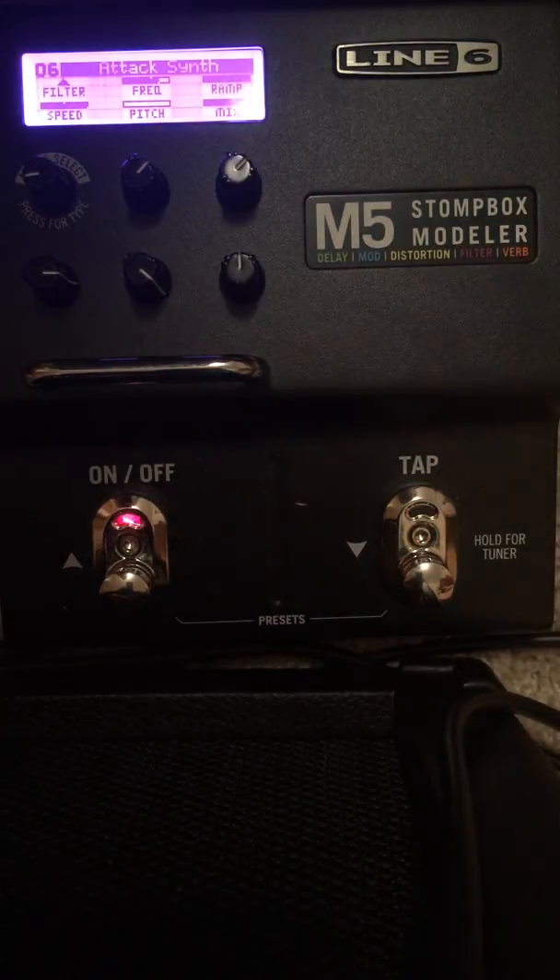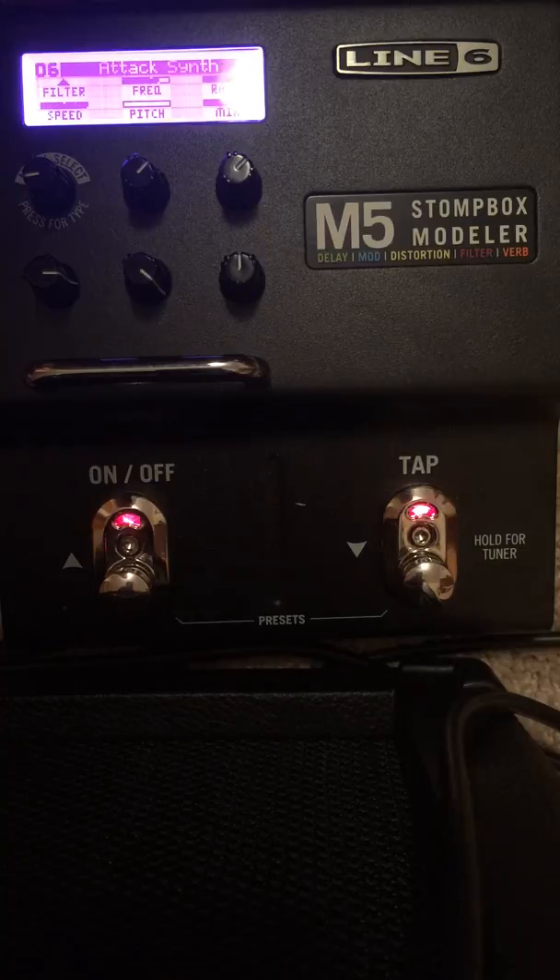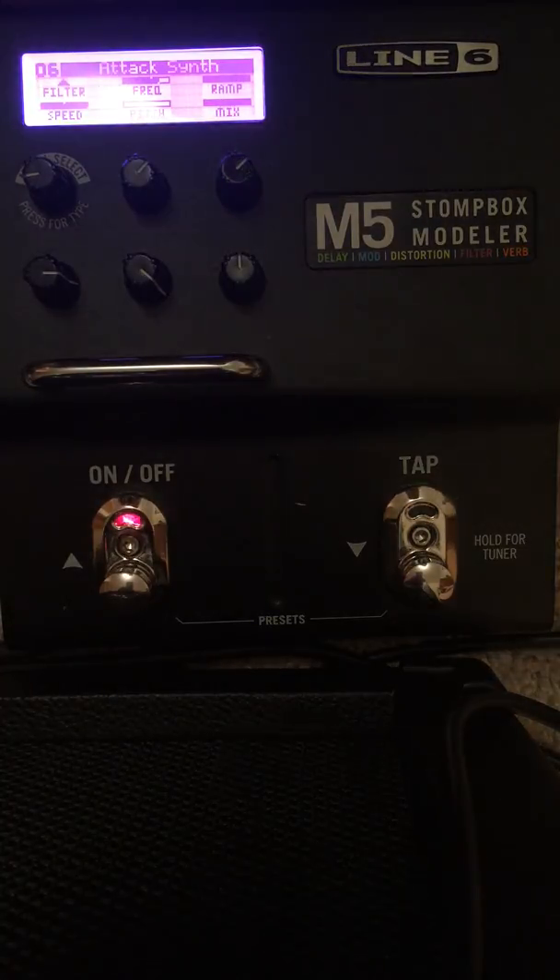This is a video of just me playing around on my Line 6 M5 guitar pedal. It's not new — I've had it for a couple of weeks.